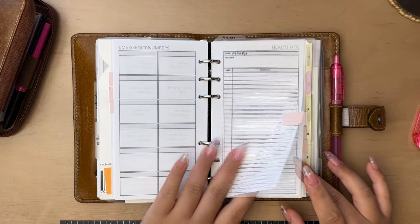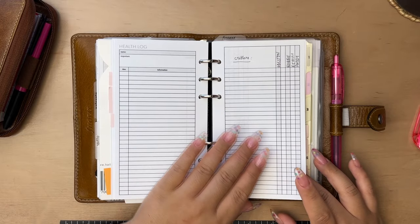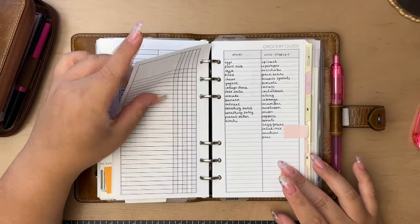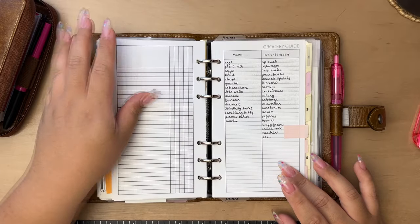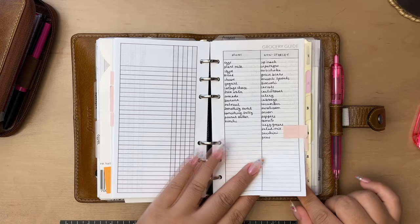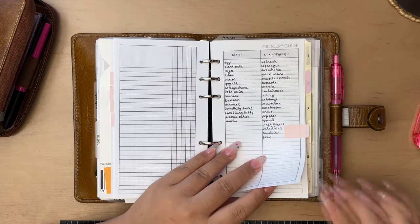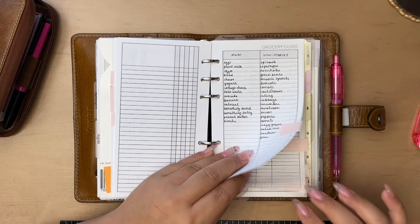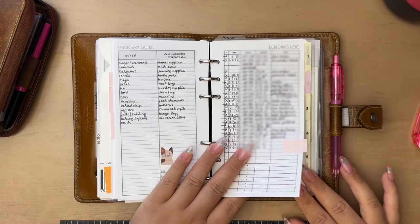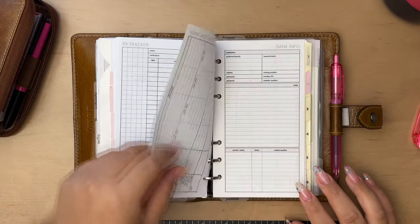I have some health logs for myself, for Chris, and for the critters — but I never use those categorized list pages so they won't be in my pocket planner. If I really need to log anything health-related, I'll probably just put it in the corresponding month. I also have my grocery guide, which is another freebie — we use it to make grocery lists with all our staples categorized into different food categories. Then a lending log to track money lent and borrowed, an Rx tracker, and some bank information sheets I haven't filled out yet.